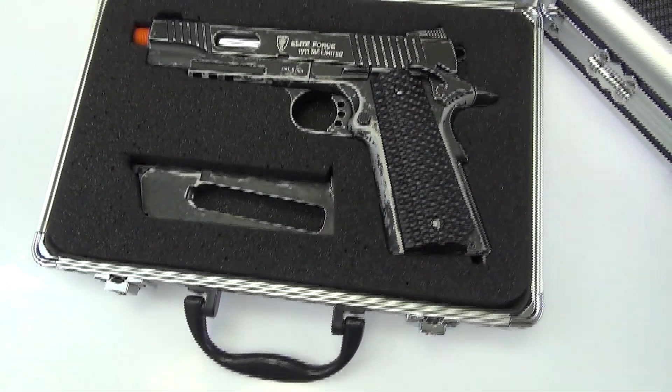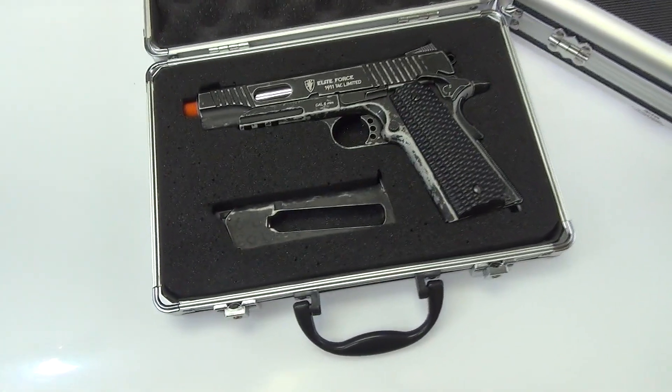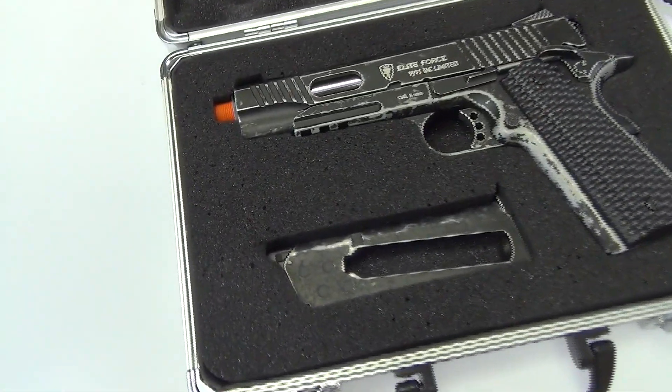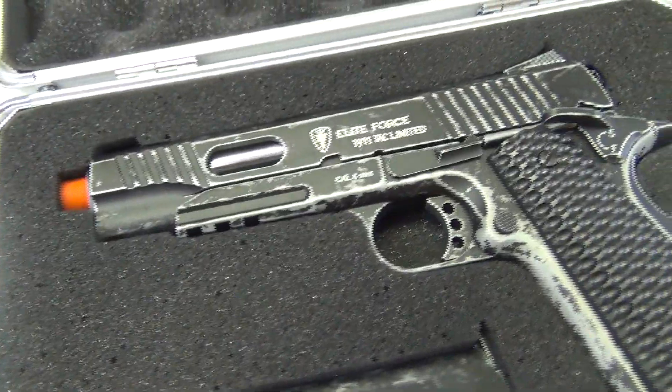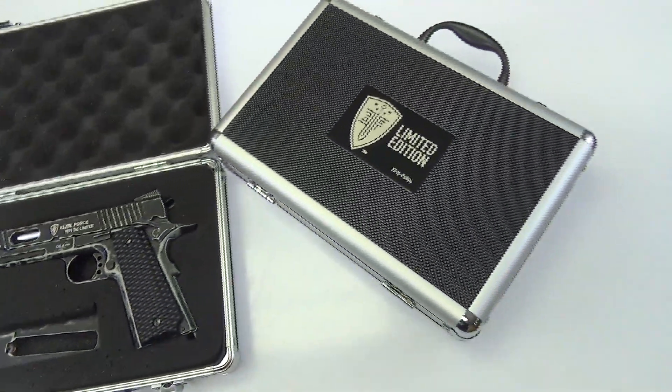What's up guys? Austin here from Airsoft Station. We got these new 2015 Elite Force M1911 tacks in. These are the limited edition. They come right from the factory with this battle-hardened look and this included sweet-looking carrying case.